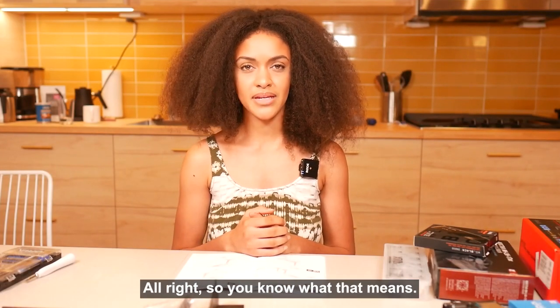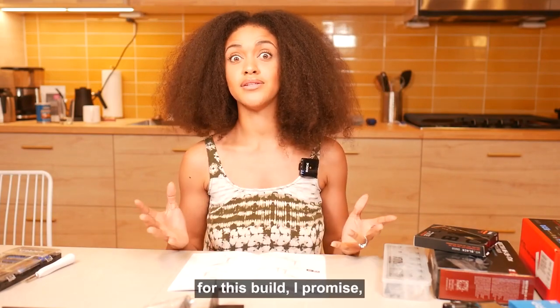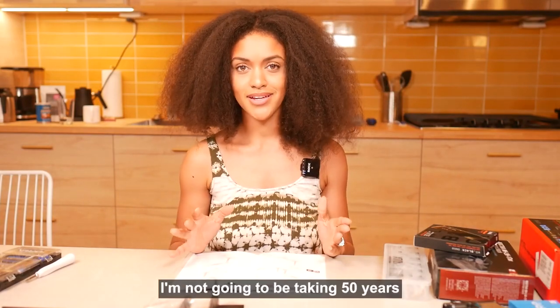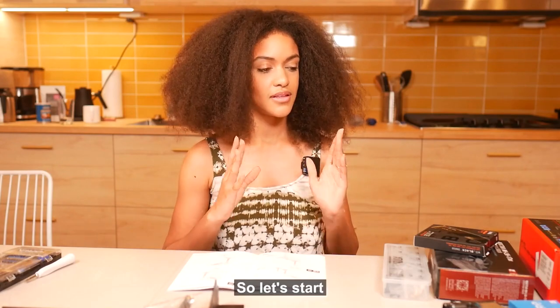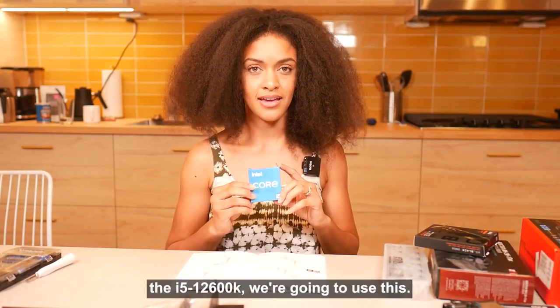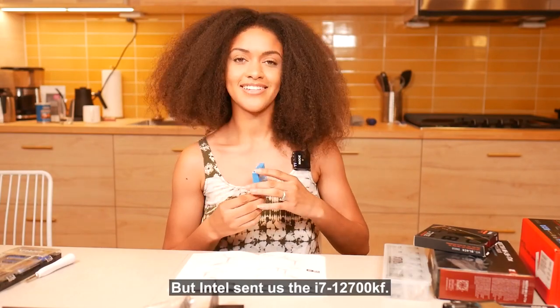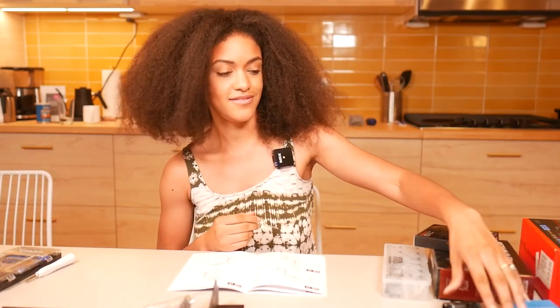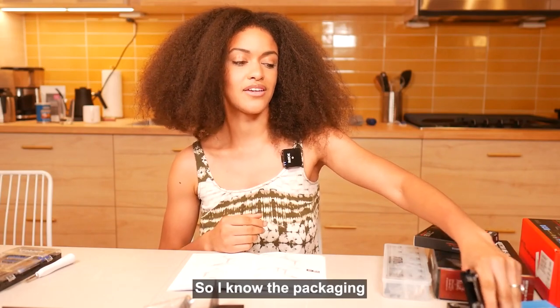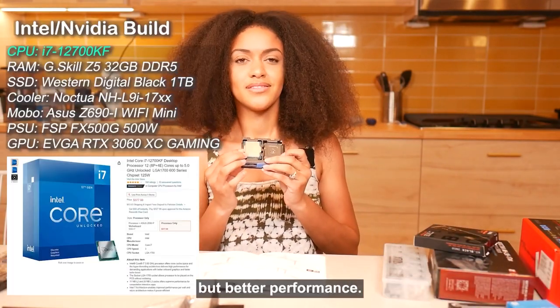We're going to be diving into all the parts for this build. I promise I'm not going to be taking 50 years to go through it. First, we have our CPU, the i5-12600K — but Intel sent us the i7-12700KF. The packaging isn't super cute, but better performance.